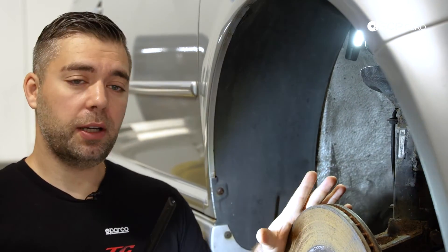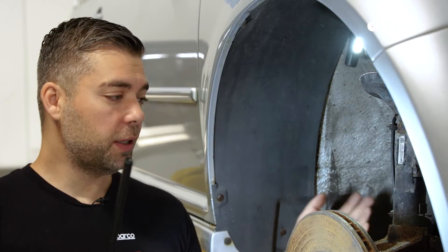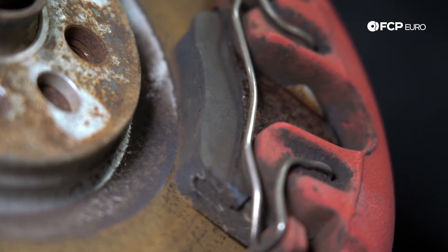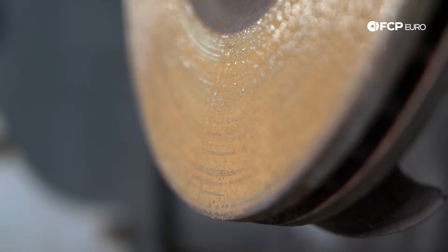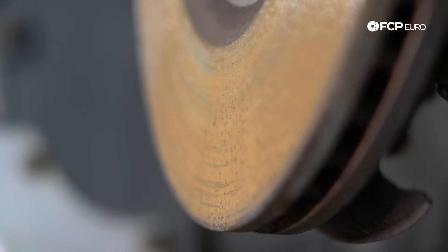So we have the car jacked up in the air, and I'm going to go over the car just as if I was naturally inspecting it. I have the right front wheel off, and obviously you're going to look at your brakes. These rotors are completely rusted over. If you get a car and your rotors look like this — all oxidized and rusted — just replace them.